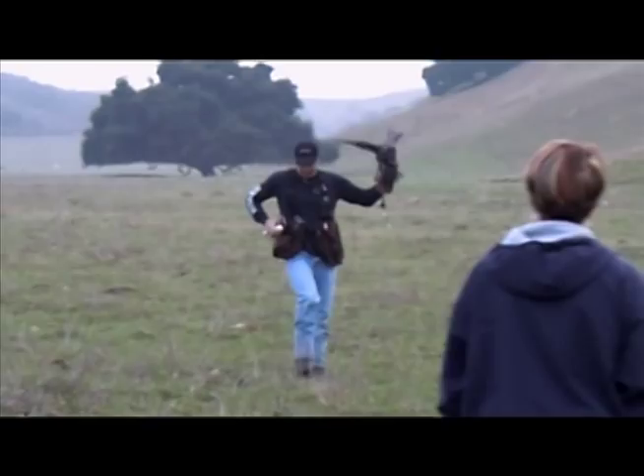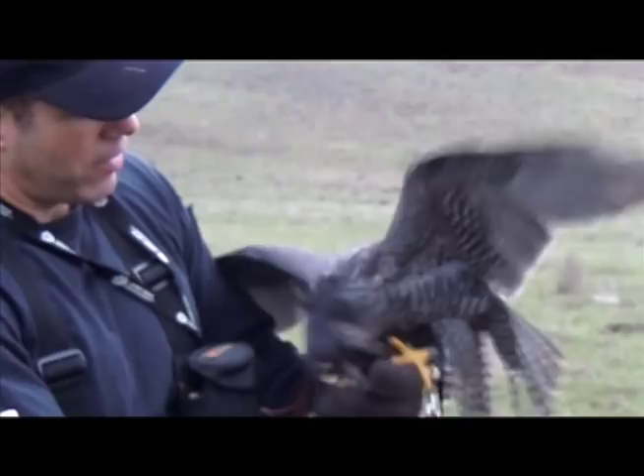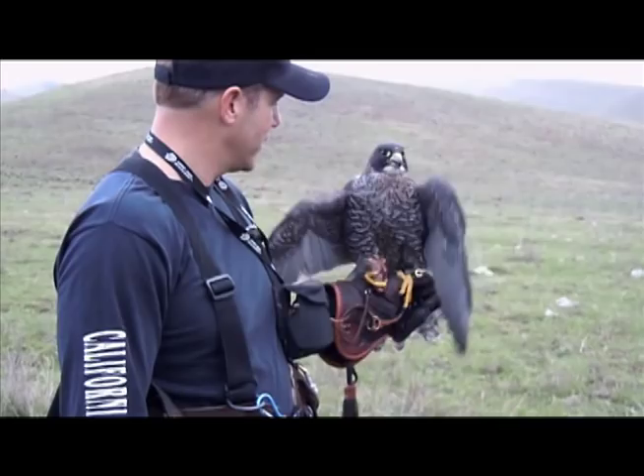What is the lure that you've got there? It's just a piece of leather with duck wings on it. To feed them it's quail. They've got places that raise fresh frozen quail just like chicken. Actually, if you looked in Costco, they sell the exact same thing — it looks like a little turkey.